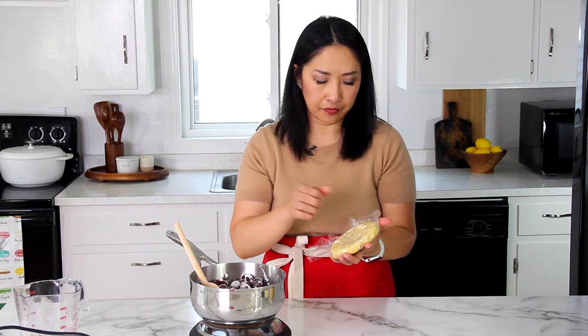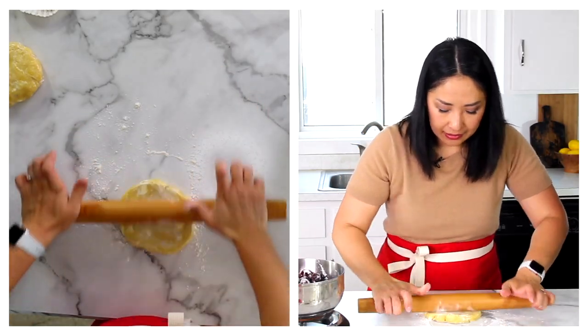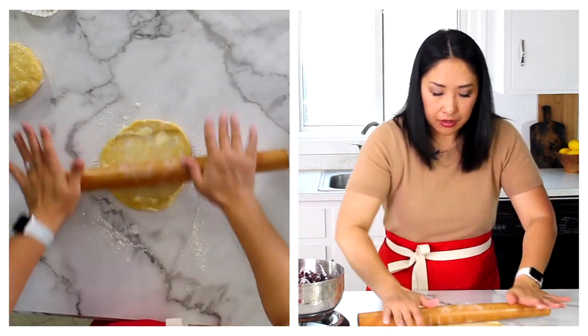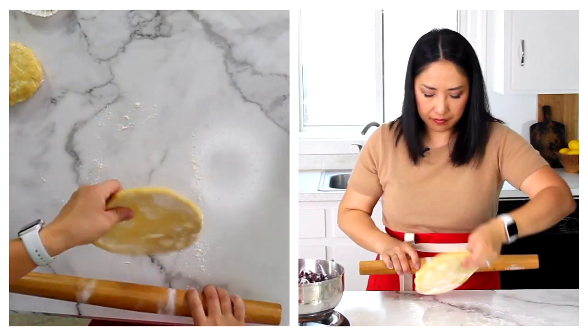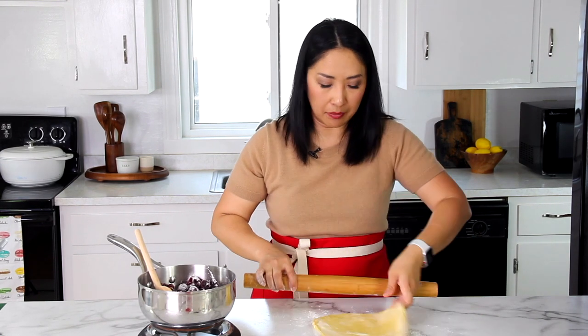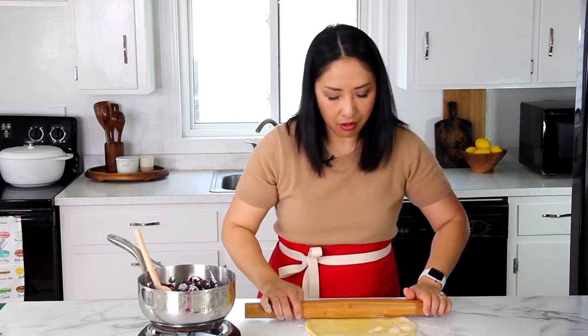While our pie filling is cooking, we're going to roll out our pie dough to line our pie dish. Especially during summertime and during holiday season, I have pie crust in my freezer at all times. Make sure your pie crust is nice and cold so that it doesn't melt on you. See these butter streaks? It's exactly what you want to have — it melts during baking and creates a nice and flaky crust. Incredible all-butter crust.